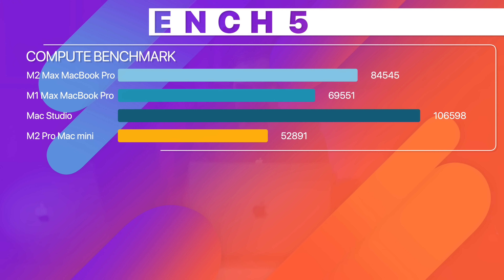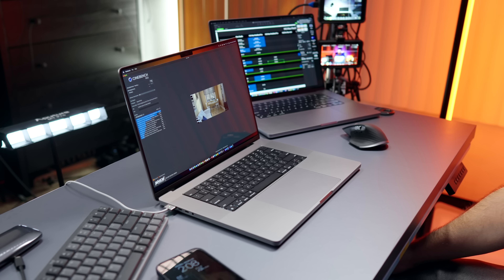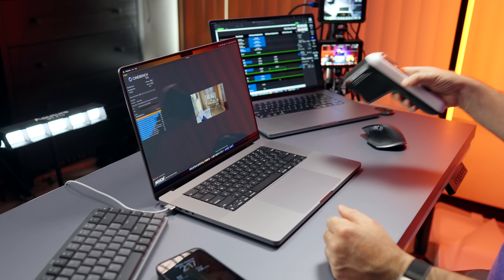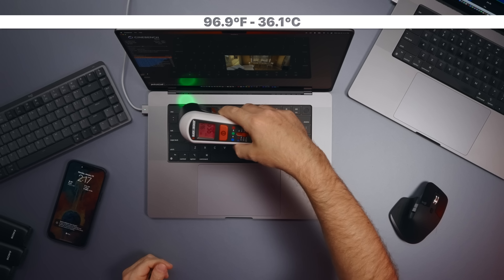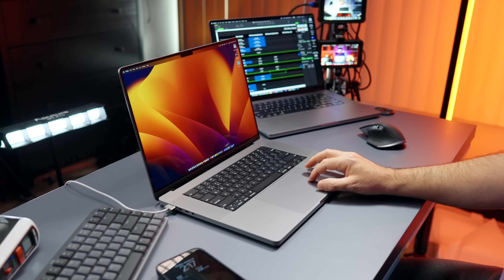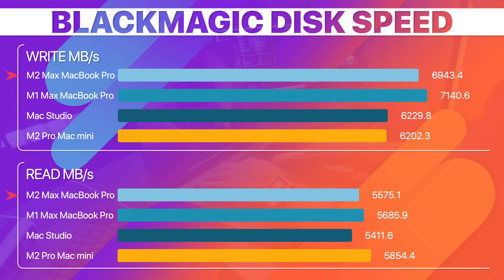Moving to Cinebench R23 multi-core, the score is 14,679 — again better than the M1 Max MacBook Pro but not as good as the Mac Studio. Checking temperatures: the fans are not running at all, sitting at around 96.8–96.9°C, feeling warm but not hot. Next, Black Magic Disc Speed shows 6,940 MB/s read and 5,575 MB/s write.